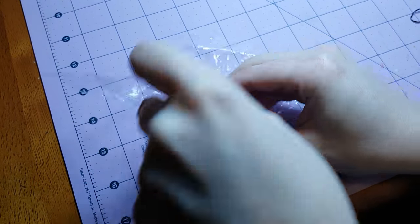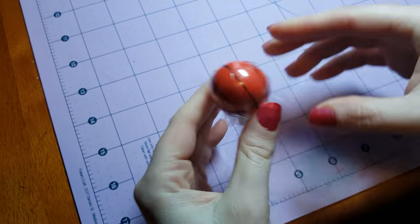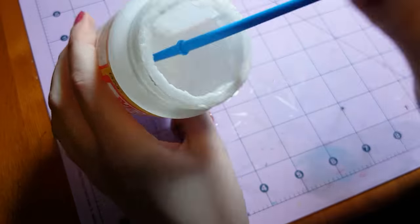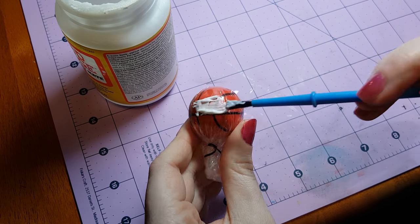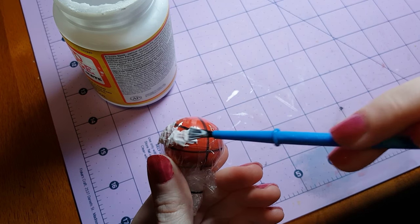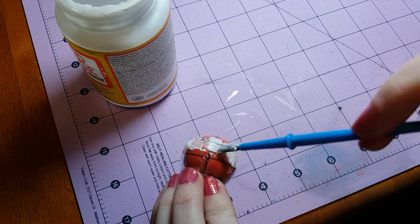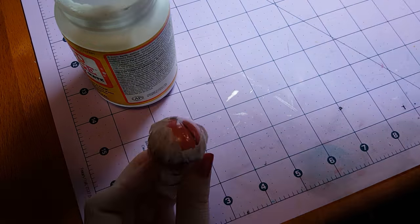First, wrap the ball or whatever round object you're using in the plastic wrap. I'm going to use a rubber band to secure mine, but you can tape yours or even just hold it. Then apply a thick layer of Mod Podge glue on the top half of the ball. If your ball has a seam in the middle like mine from when it was molded, you can use that as a guide.